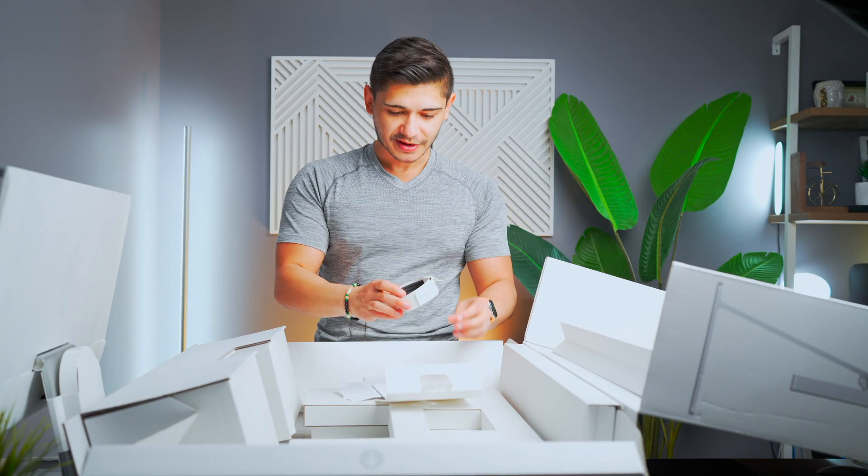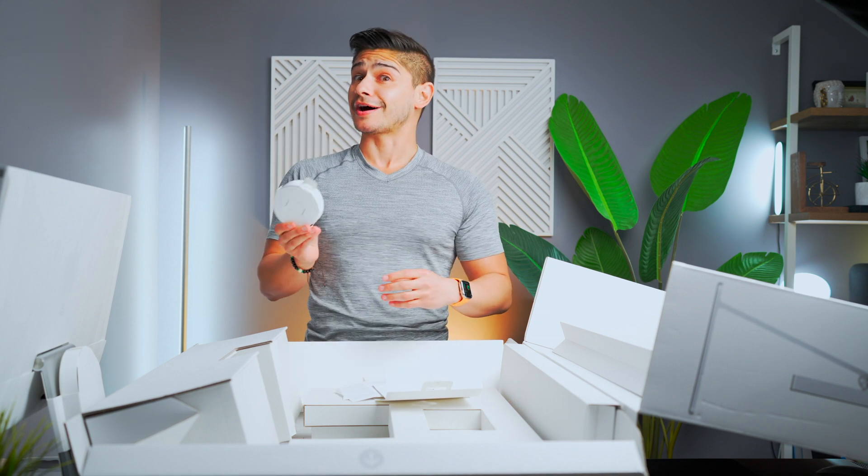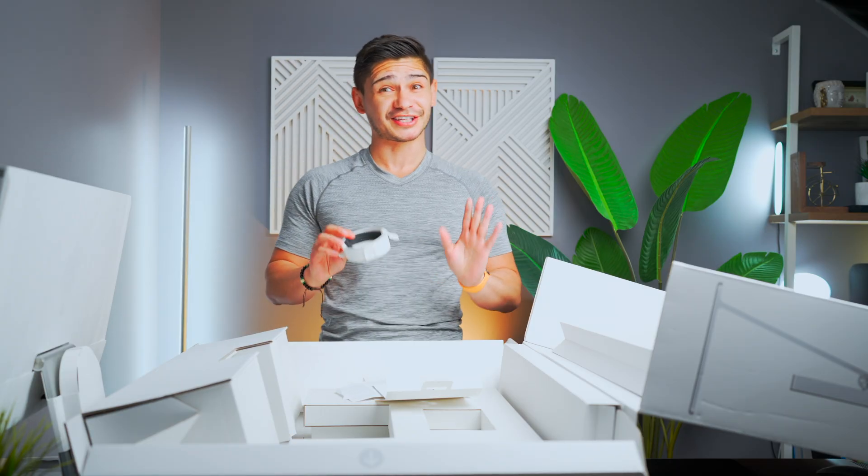You do have a Thunderbolt to Thunderbolt USB-C cord included here. This is a $129 value, so thank you Apple for including it — they could have easily not.